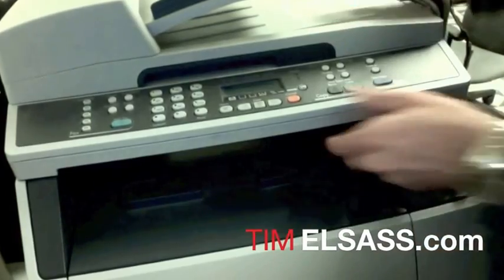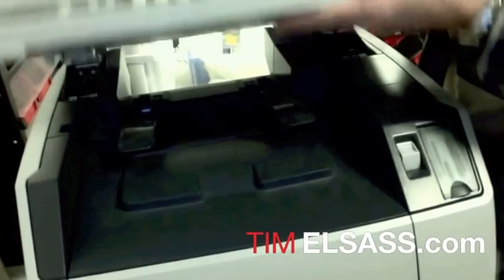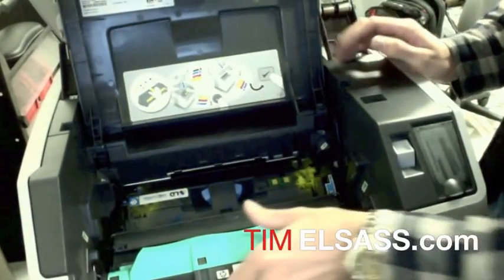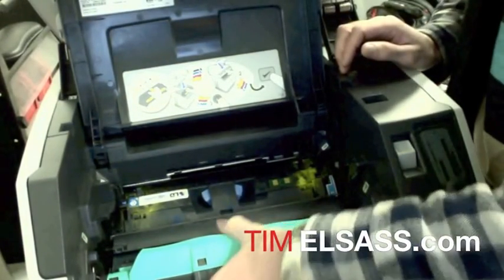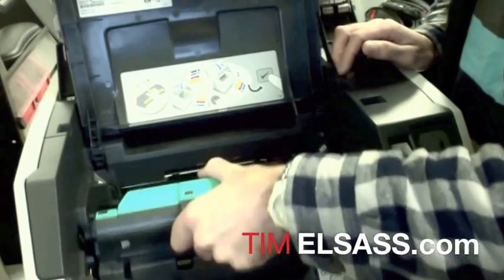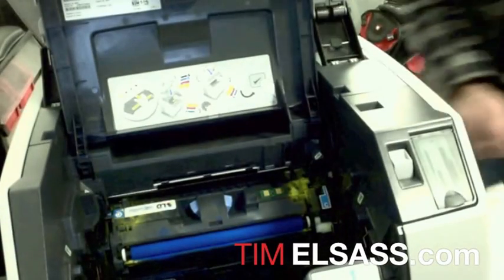The first step is with the machine powered off, we'll open up the top cover, open up this panel, pop down the bottom paper panel, and we'll remove the imaging drum. Just give it a good pull towards the printer, straight up, and set that off to the side.